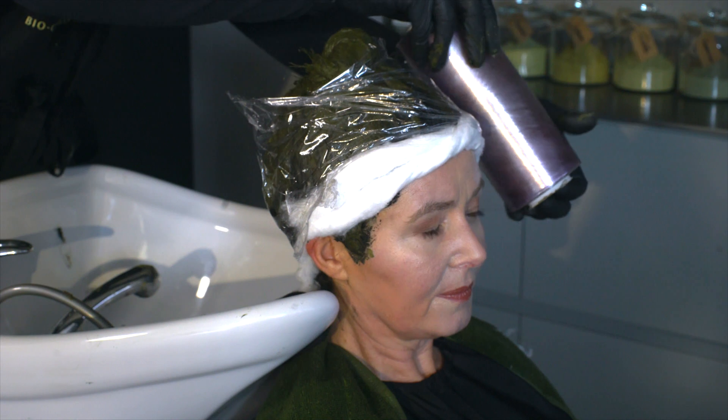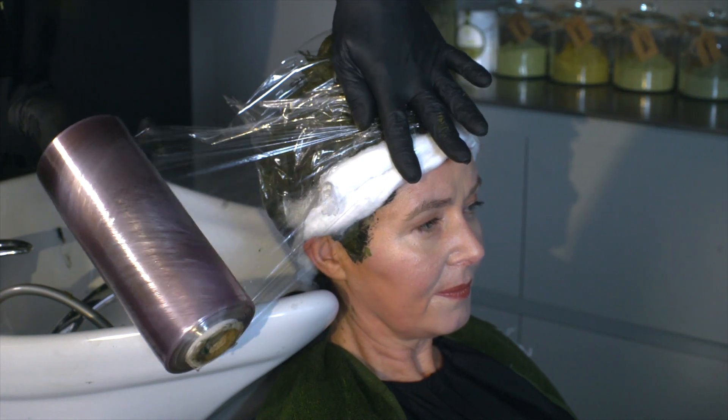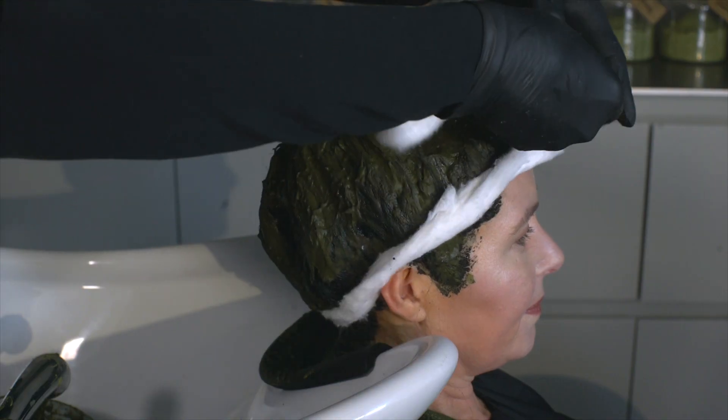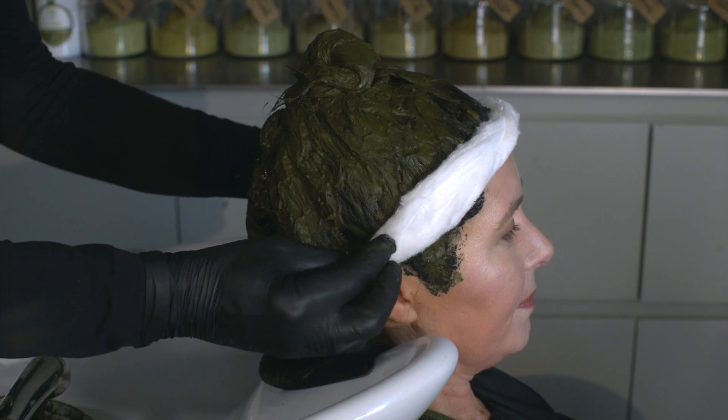If the processing time lasts at least 30 minutes or an intense reflect is desired, you'll need cotton and cellophane once all the dye is applied. The cotton is used to prevent the dye from dripping. Start with the cotton around the neck, follow it up the ears, and finish at the front. Once the cotton is applied, use the cellophane in the same way.